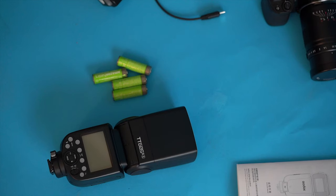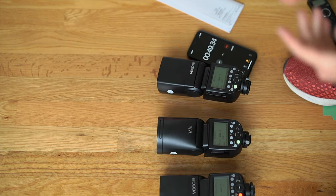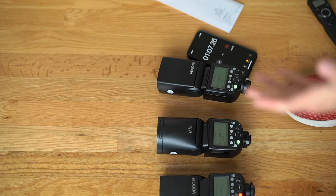Hey, it's Wes. The baby's sleeping so I'm going to be a little bit quiet, but I can make light. On our previous overheating test we tested the V860 Mark 3, the V860 Mark 2, and the V1, so let's see how this will compare.